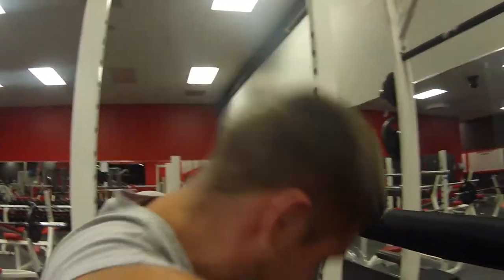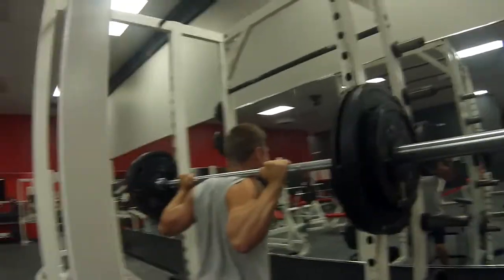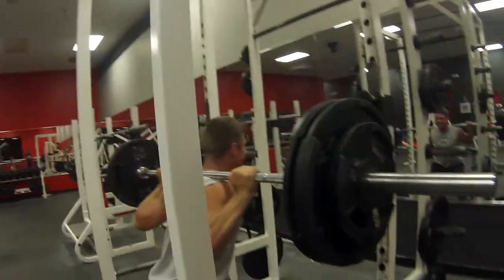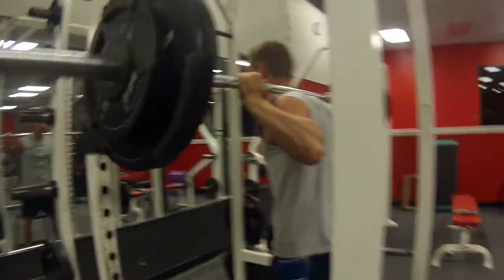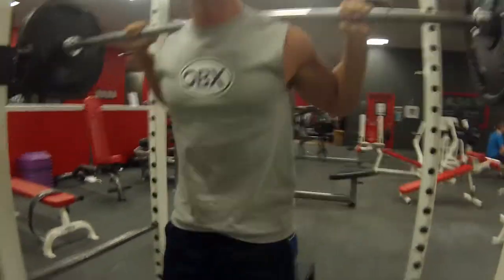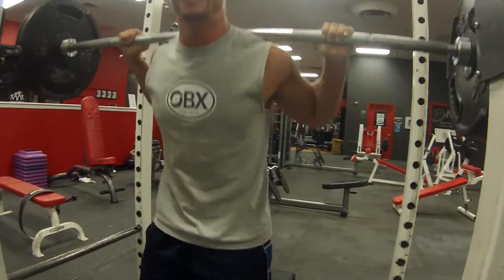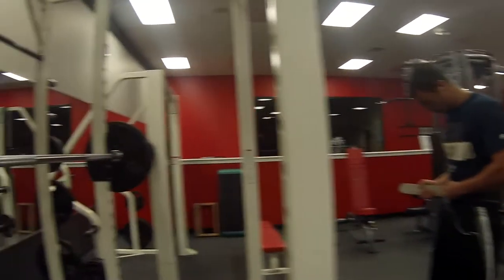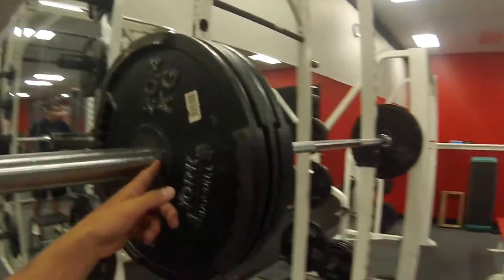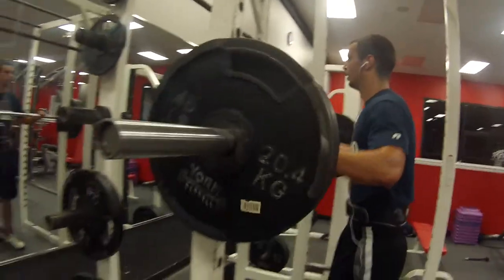Alright, 275 — starting to get a little serious. Doug's going for box squats at 315. Oh Doug, you forgot the clips! Thank you. We ain't amateurs. Alright, 315 — let's see what he's got, if this camera keeps recording.